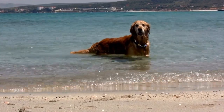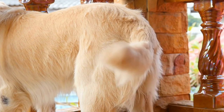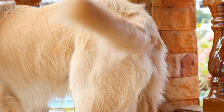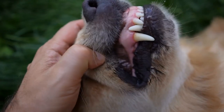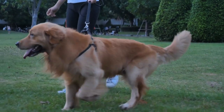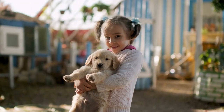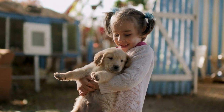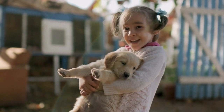Golden Retriever DIY Puppy Photo Shoot: Capturing Cute Moments. Golden Retrievers are known for their adorable looks and friendly nature. They make fantastic companions and are often considered part of the family. One of the best ways to capture their cuteness and create unforgettable memories is by planning a DIY puppy photo shoot. In this video, we will discuss tips and tricks on how to organize a successful Golden Retriever photo shoot, as well as ideas to capture those cute moments forever.